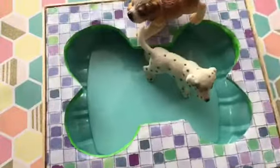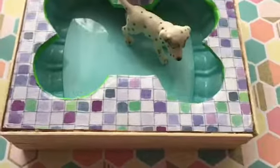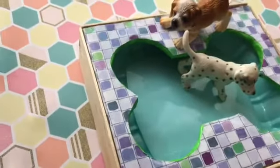Hi guys! It's GoldenEarthDogs and I'm going to show you how to make a miniature pool for your toy-like dogs. This is part of a little mini series that I'm doing where I'm making stuff to refurnish a little dollhouse.